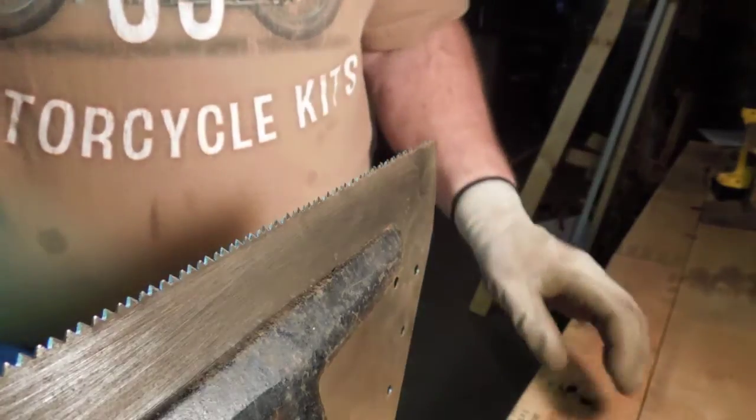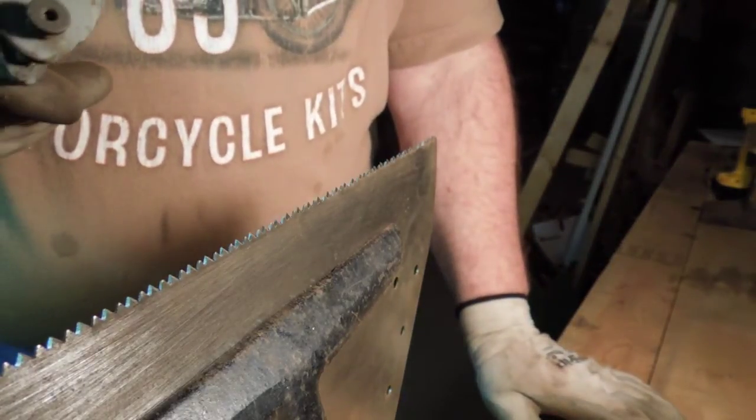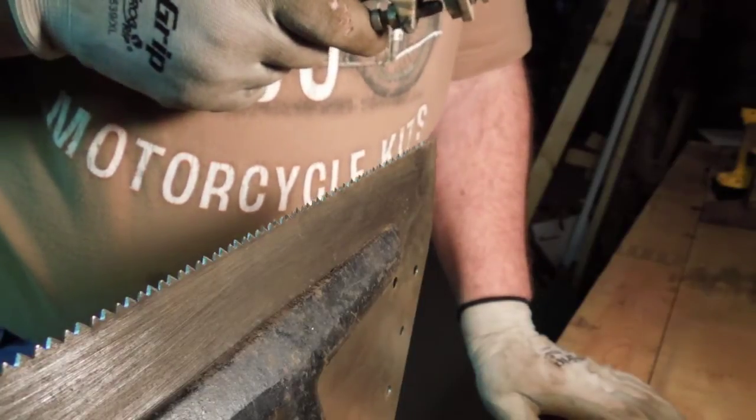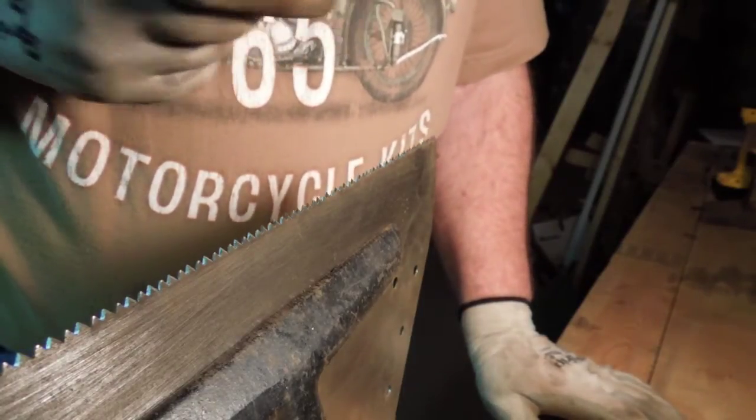As we talked about on the rip saw, we only needed about five thousandths of set on each tooth. This saw is a lot flatter than the rip saw was — there's barely any set at all on these teeth.